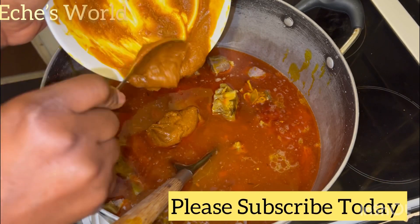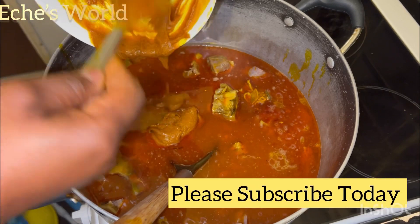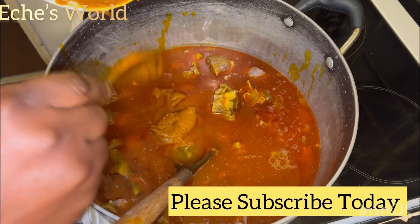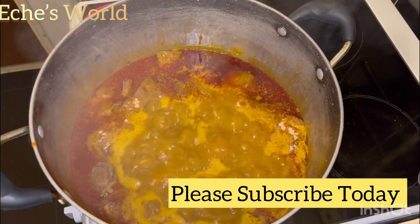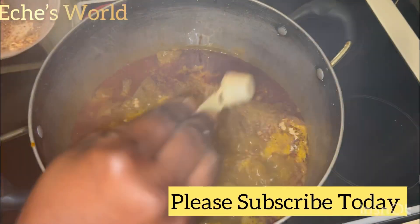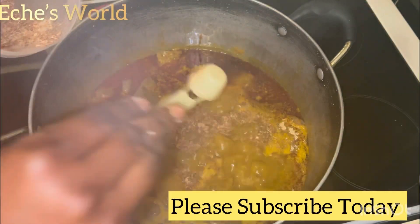When you add the achi like this, you're not going to see any lumps, you're not going to see any balls — everything is going to incorporate properly. So the next thing to do is to add in your crayfish.